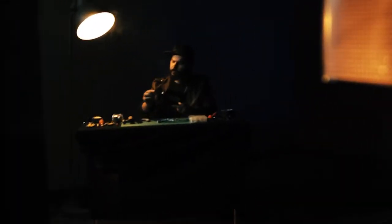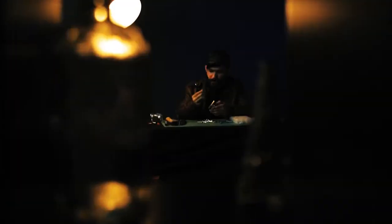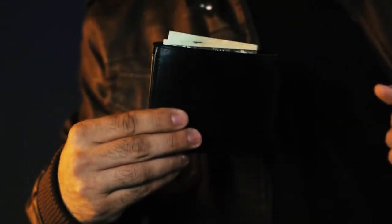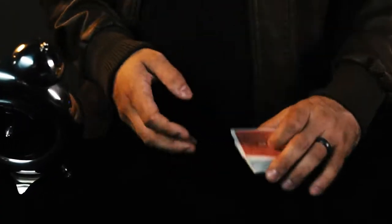Card to impossible location is a staple in magic. The problem that every magician struggles with is: if the object is signed, then the location can't be impossible. But if the location is truly impossible, then the object can't be signed.